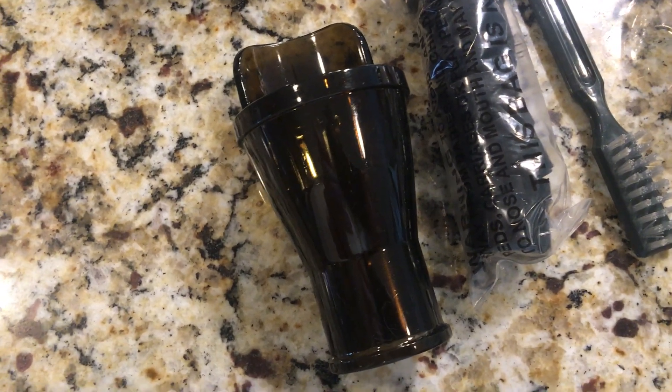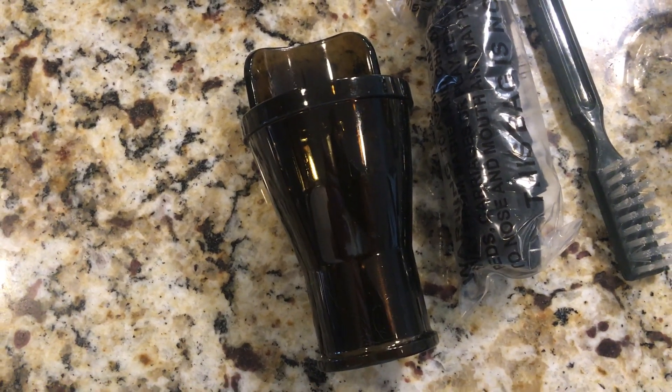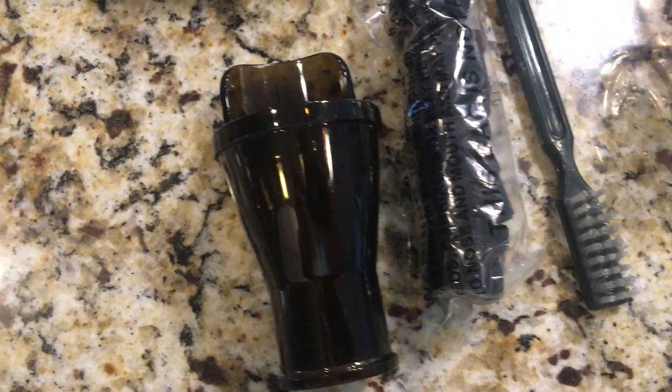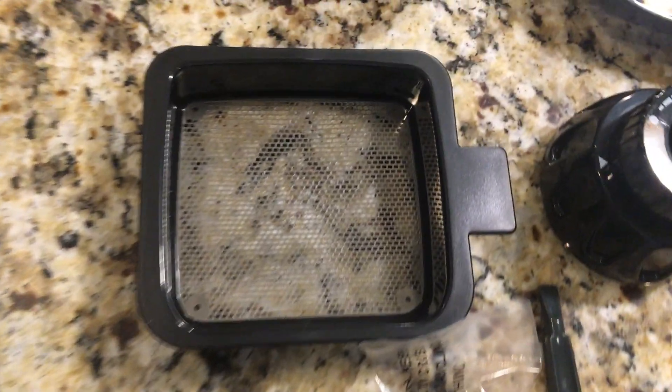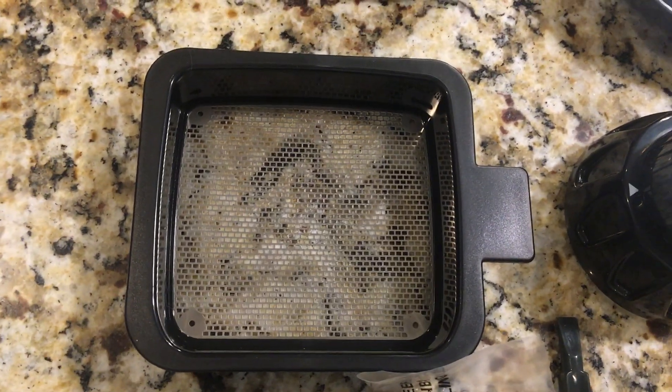There's a plastic piece that replaces the grinder strainer part if you're just mixing things and pushing them out and you don't have to grind them up — that's what this is for. It just sort of pushes them through the auger, and then there's also a strainer if you're doing orange juice or something like that.